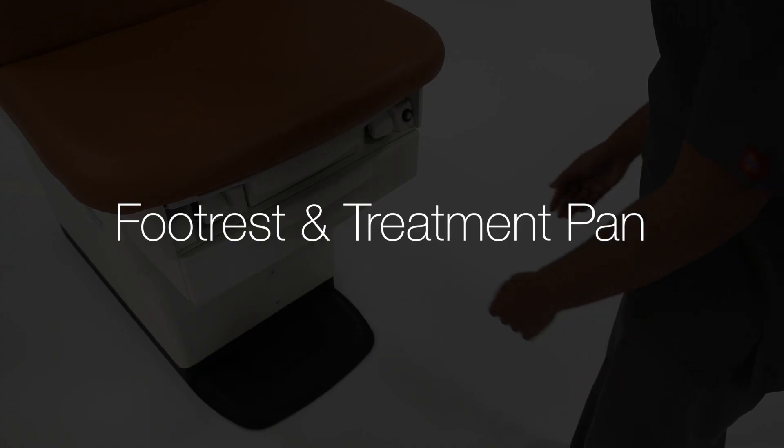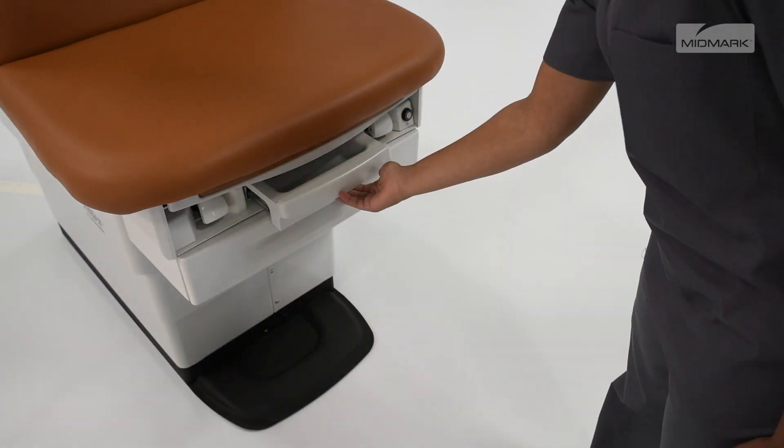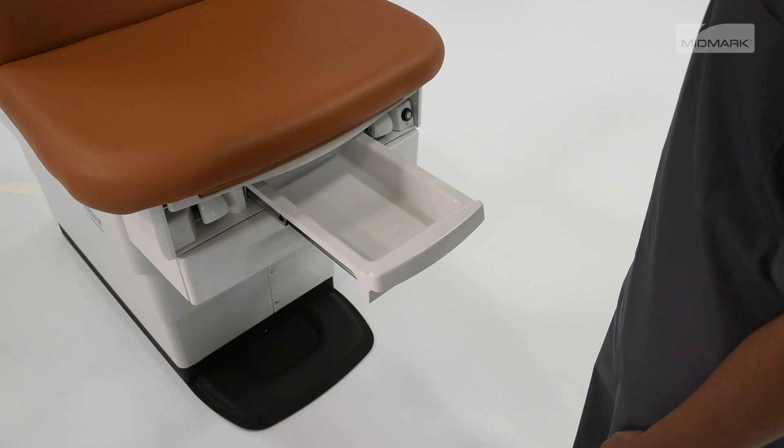To extend the foot rest, pull the foot rest out to the desired position. To access the chair treatment pan, pull the treatment pan out to the desired position.